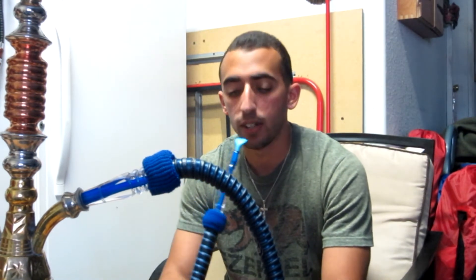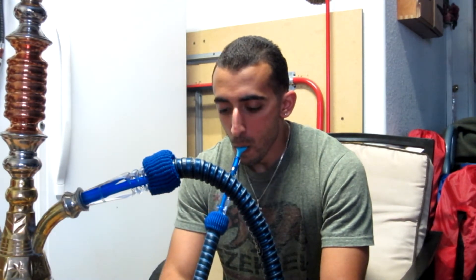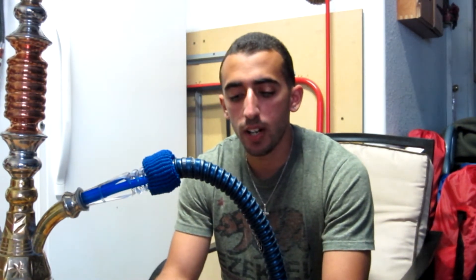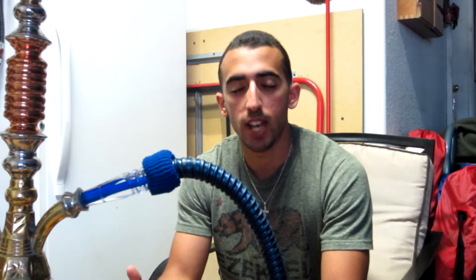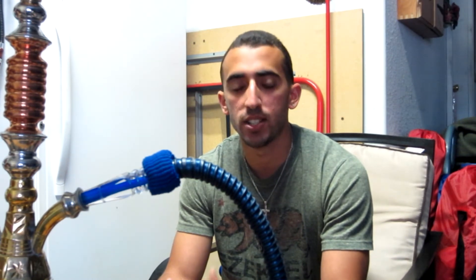Just like the smell, you're getting a tangy sweet raspberry flavor. I taste more than I smell it, I guess is the best way to describe it. It tastes more artificial than the smell — I don't get that natural note like I do in the scent. But you get a nice tangy sweet raspberry flavor that's not too overpowering or overbearing by any means.